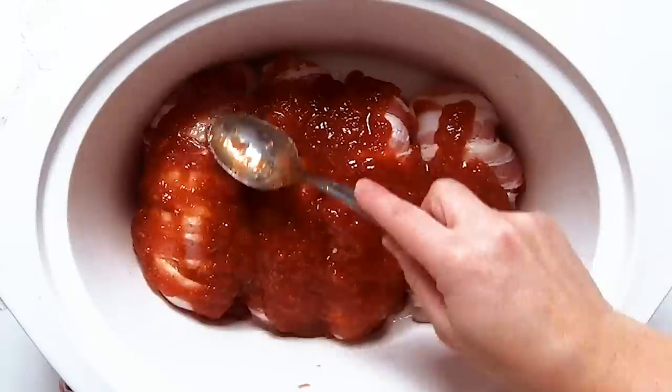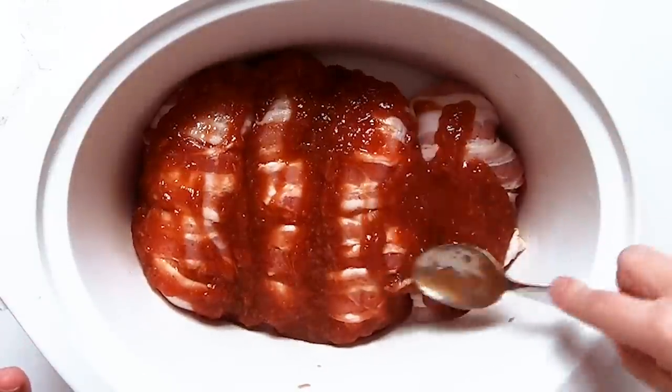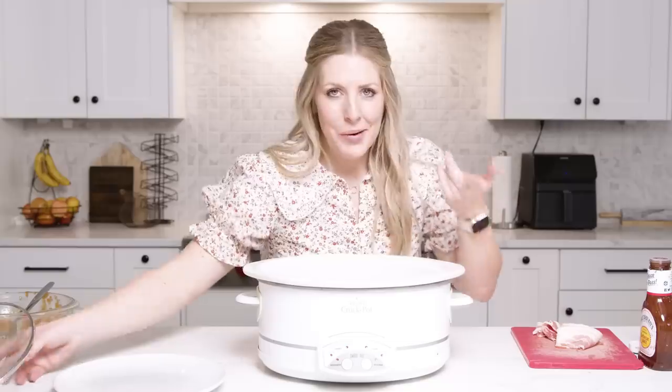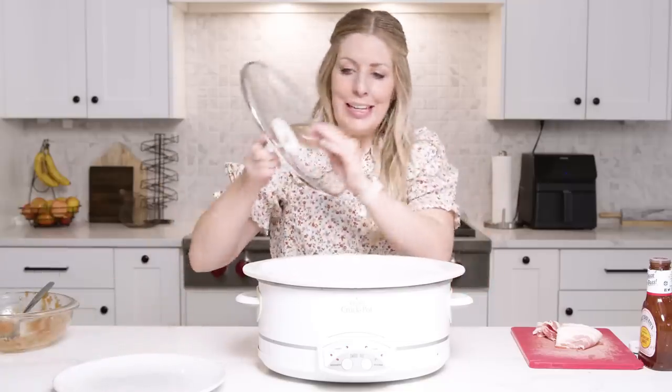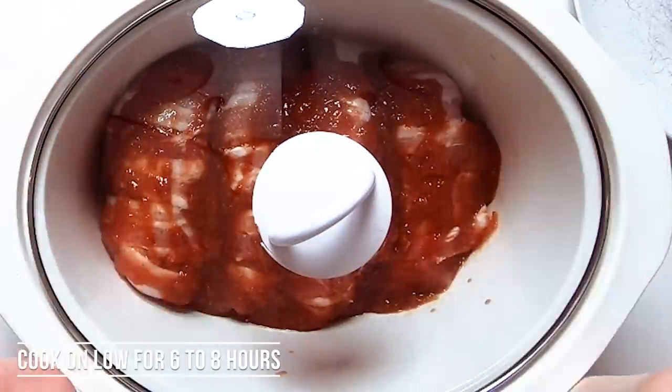Now we're gonna take our apple barbecue sauce and just pour it onto the bacon-wrapped chicken, then you're just gonna spread it around just so all the bacon is covered. That's it, that's all you have to do — super easy. We're gonna grab our slow cooker lid and cook this for six to eight hours on low.